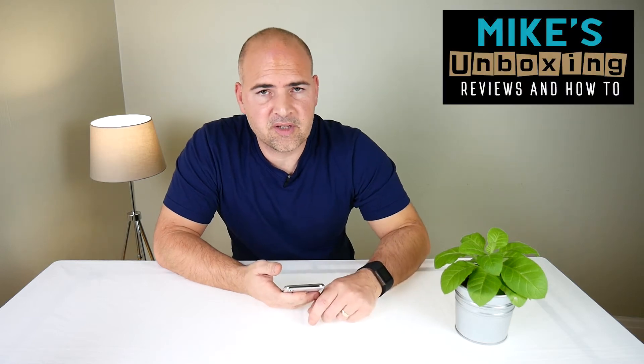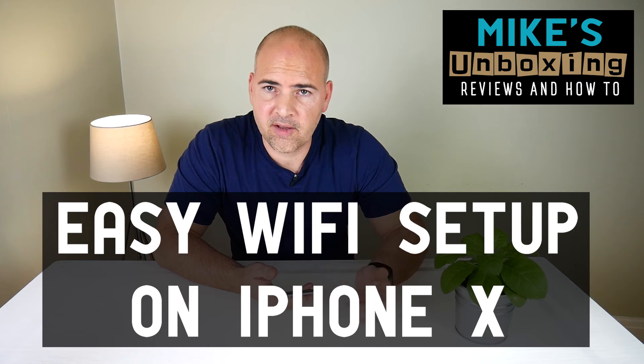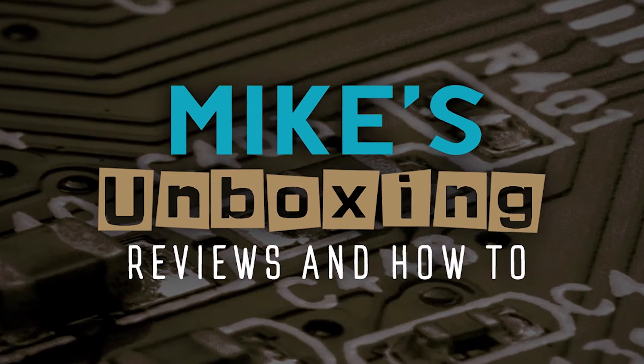Hi, this is Mike from Mike's Unboxing Reviews and How To, and today I'm going to show you something really simple: how to set up Wi-Fi on your brand new iPhone X. So today is going to be a really easy one, just setting up the Wi-Fi connection on your new iPhone X.